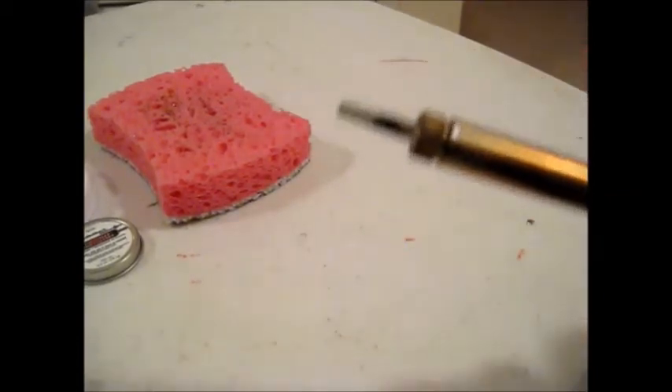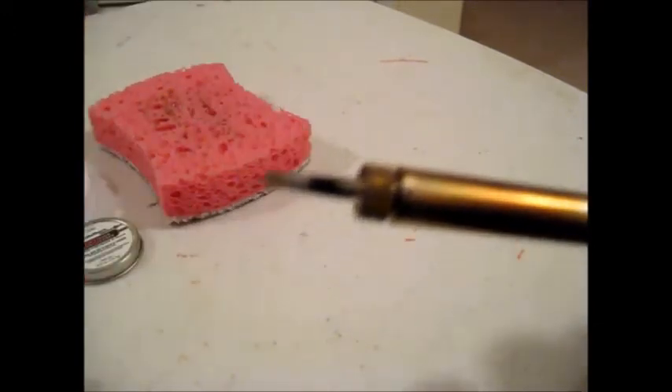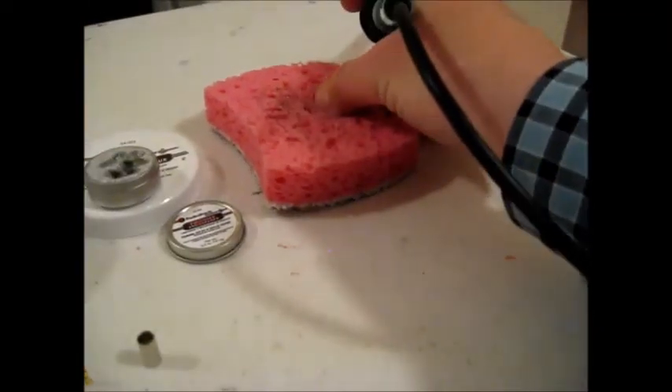If you look at the tip of the soldering iron, you'll see the top portion has a silver section, and that's where you want to do your soldering.